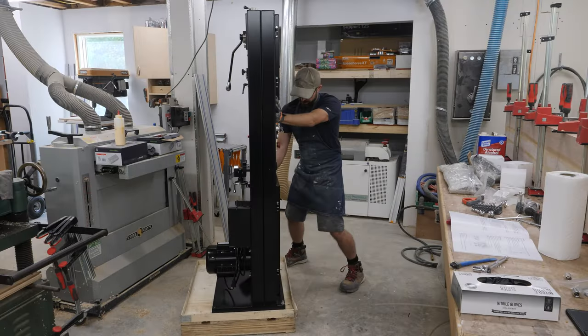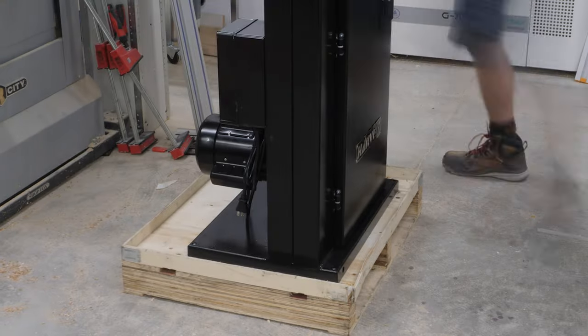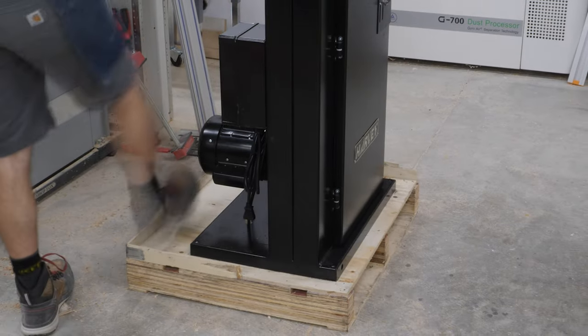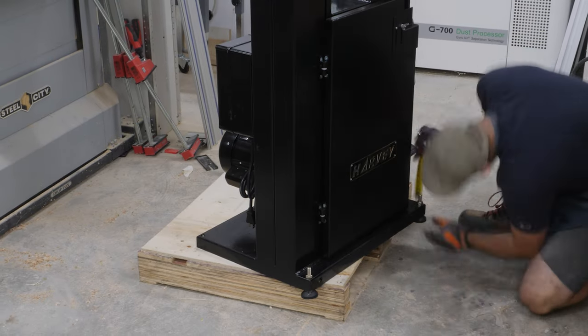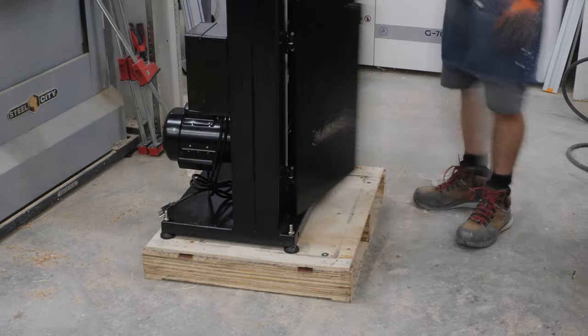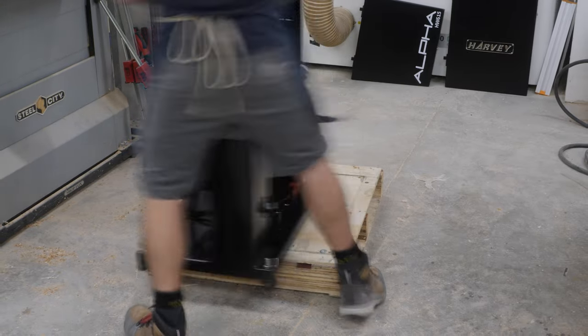The next thing to do is to try not to slip a disc while shimmying this thing off of the pallet. Then I get these leveler feet installed into the bottom of the bandsaw so that way I can make sure it's not rocking once I get it set into the mobile base.